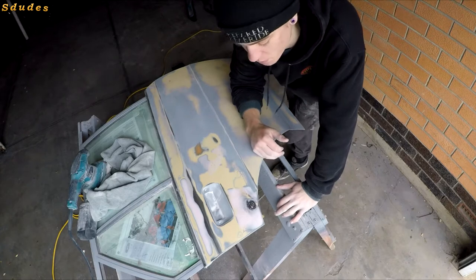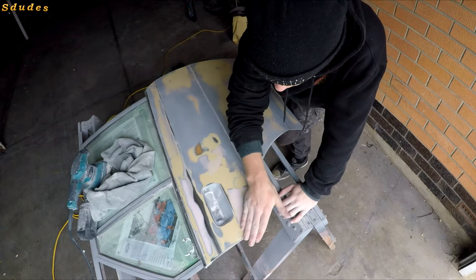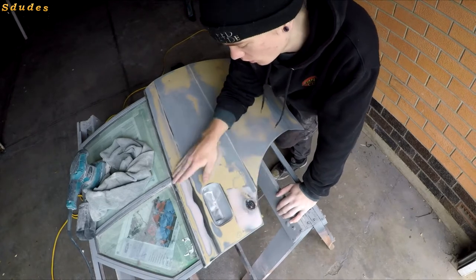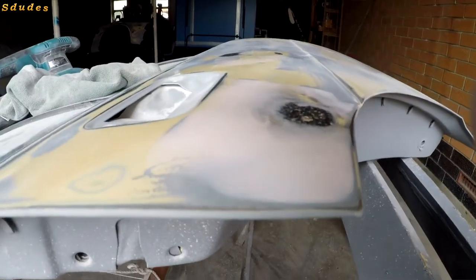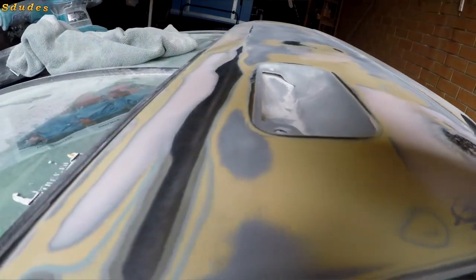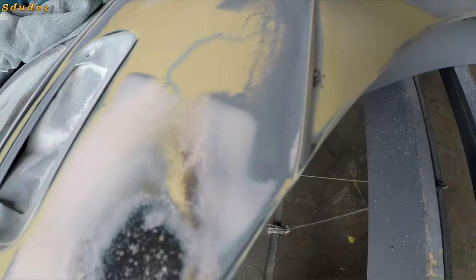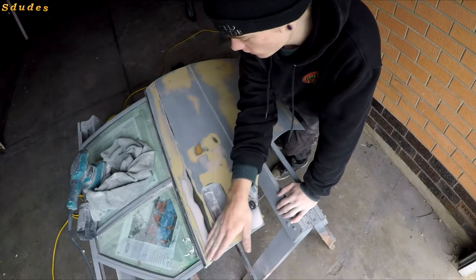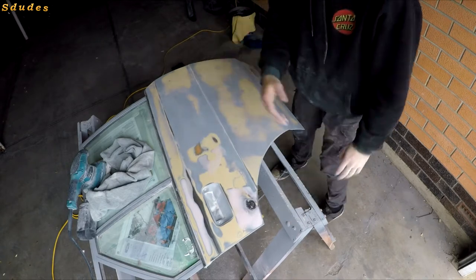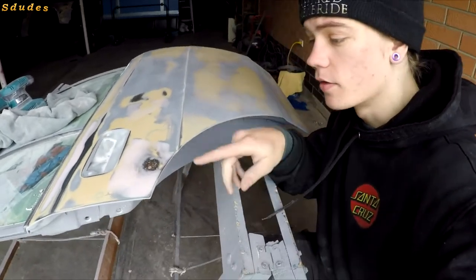That's pretty much all smooth now — you can feel it with your hand and see it by looking at it. There are still a few tiny scratches, but once the primer is on and you sand back with 1500 or 2000 grit, that should get rid of most of them. If not, just repeat the process. This panel is pretty much all ready for primer.